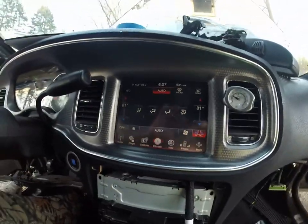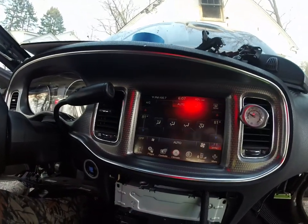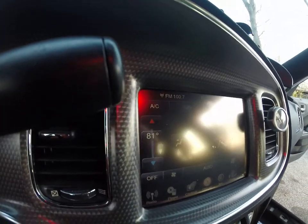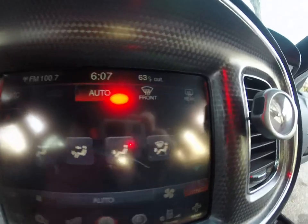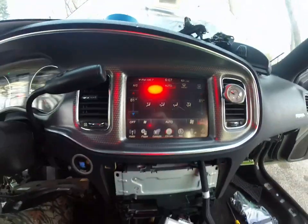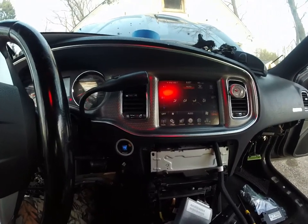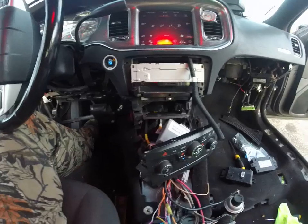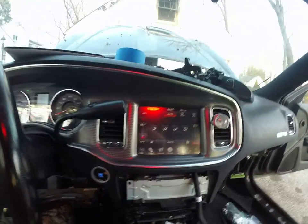Sorry if you guys can't see that — sun's going down. Hopefully you can see it's not going back to 22 degrees. And all we did was take the controller out of another Pursuit Charger that obviously doesn't have automatic temperature control.